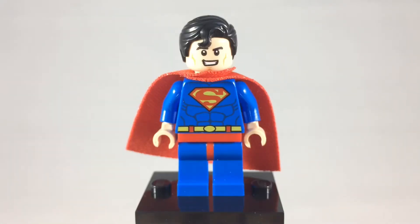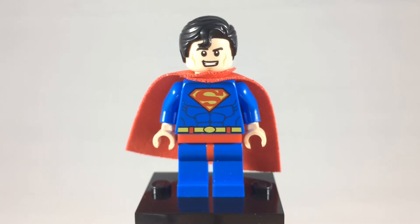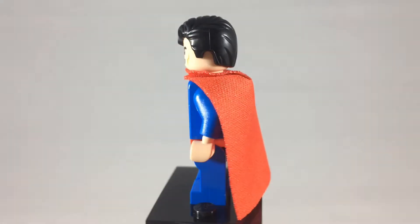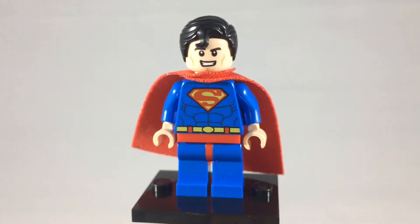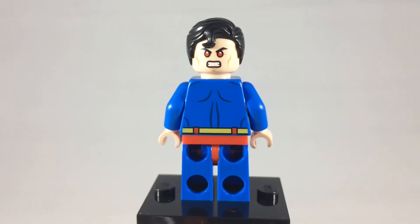Let's start this video off with Superman, one of the founding members of the Justice League and one member of the Trinity. This Superman was available in the Brainiac Attacks Lego set. Now let's take a look at his alternate expression — there's his backside with some of his back muscles showing, and you can see that he has a more angry expression with his heat vision.